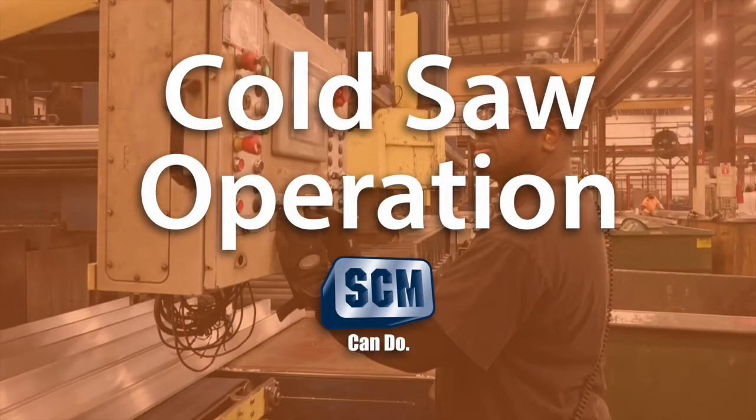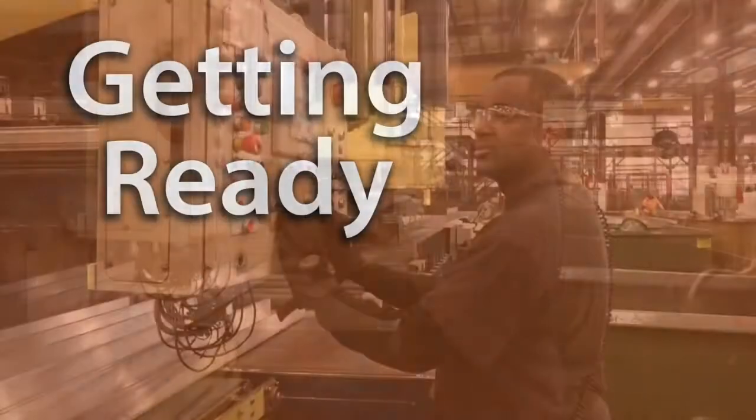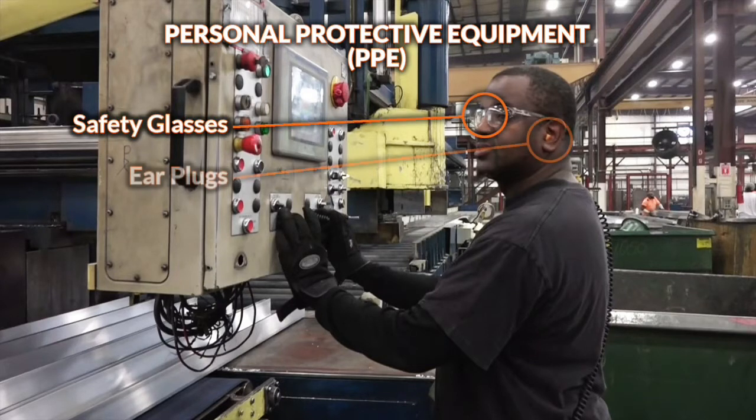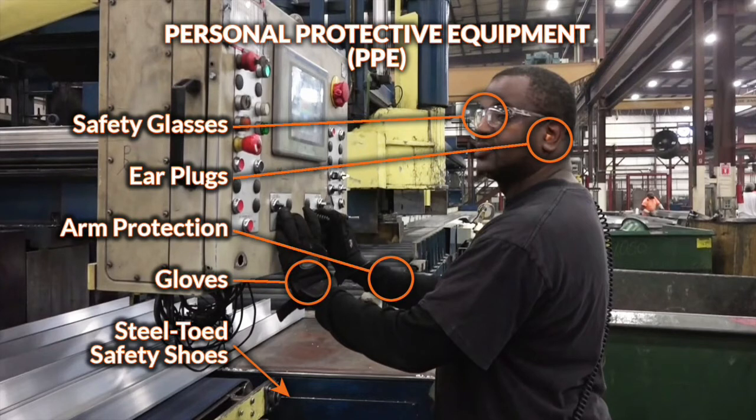This video shows the operation of a Service Center Metals cold saw on the Boss production line. Personal protective equipment, or PPE, which includes safety glasses, ear plugs, arm protection, gloves, and steel-toed safety shoes are required when operating the cold saw.